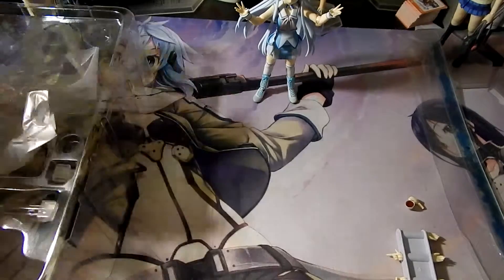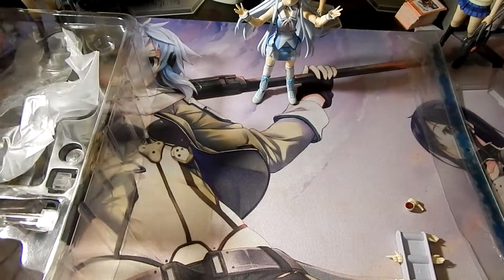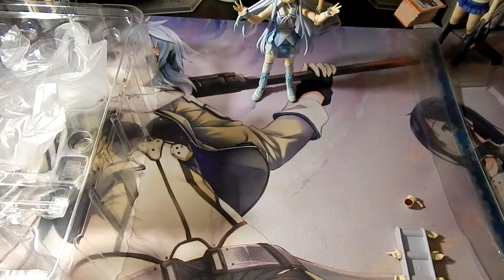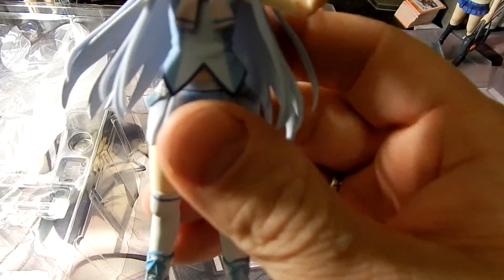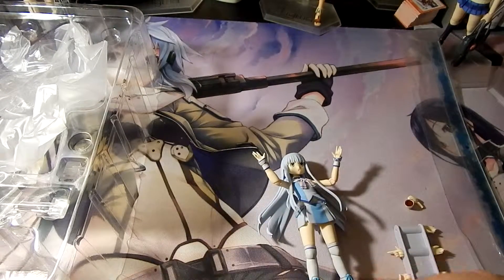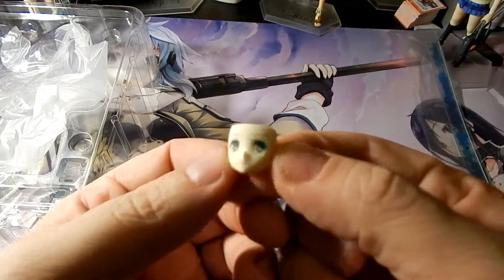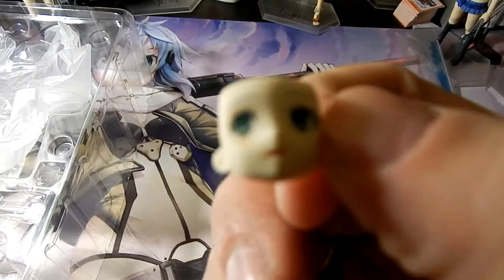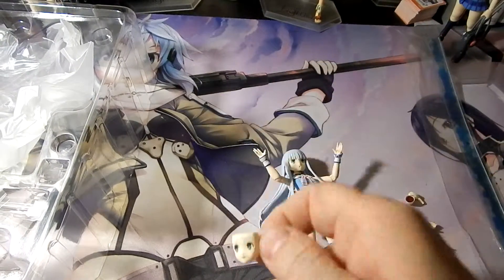She does come with a total of three faces. She has her gentle expression with her mouth open. She has a blank expression. And she has a slightly embarrassed smiling expression. All very nicely detailed.